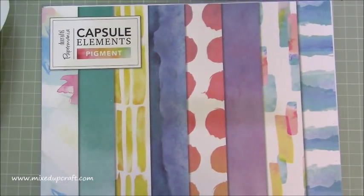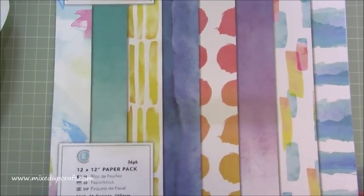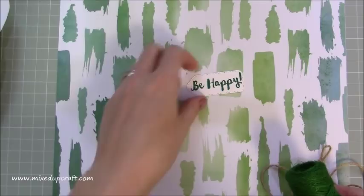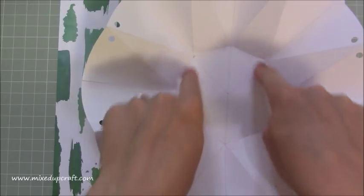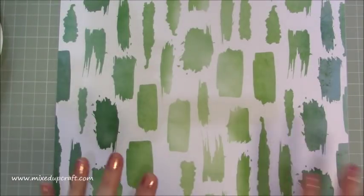Really, really easy to do. It's just down to the scoring, and once you know what you're doing with your scoring, you can make so many different variations of it. The papers I'm using today are the Docrafts Paper Mania Capsule Elements - it's the pigment one. You get thirty-six 12x12 sheets. They are paper, 160 GSM, and they're perfect for this kind of project. The one I'm going to use today is this green one, so I'm going to do more of a masculine style.